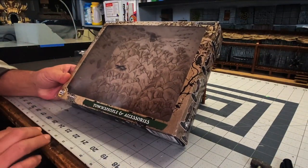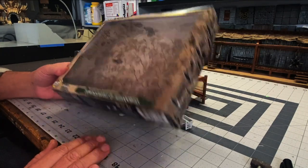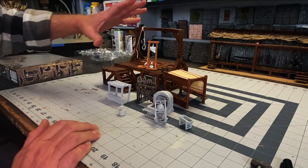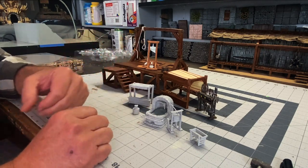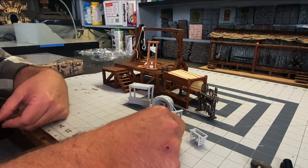My brother Greg bought me this WizKids set of townspeople and accessories and I found some perfect pieces to add to this scene. I've got another vendor's booth, there is a forging station, a bellows, and basically just all of the things that you would need to make weapons. So this is all going to be part of this scene.